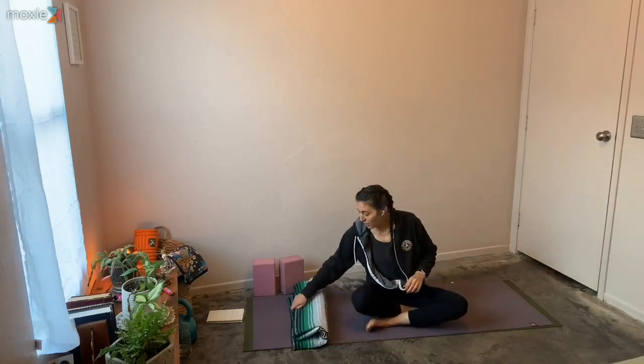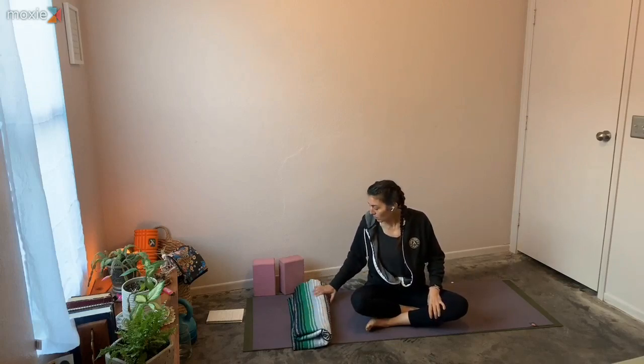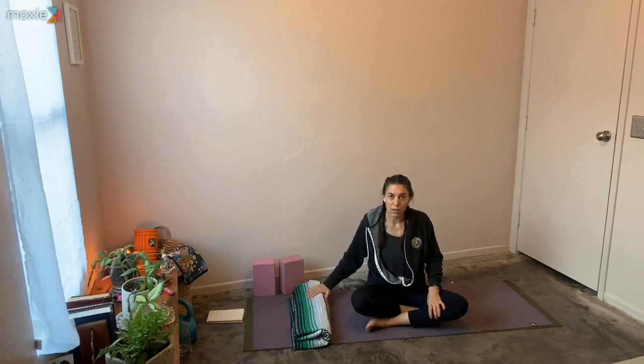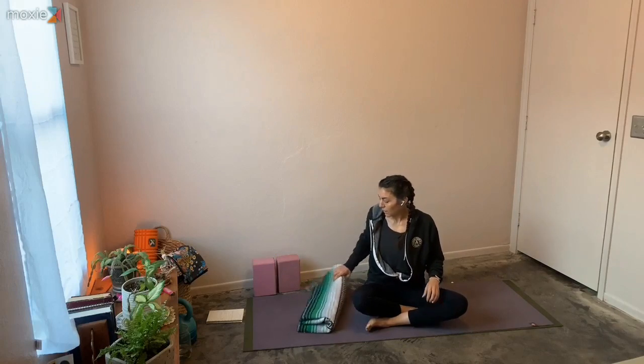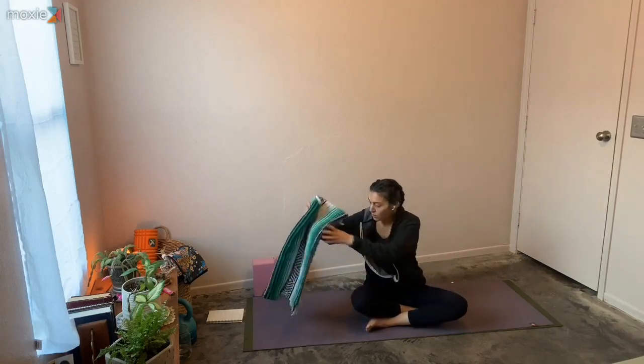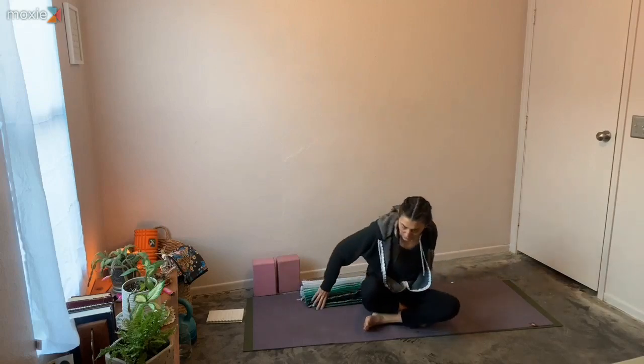Hi there. Welcome to Sunday Stretch and Flow. Today we're going to start in seated. If you'd like to bring a towel or a blanket, all you'll need is blocks and a towel or a blanket today. You can fold it and sit on the edge if you'd like. It's not entirely necessary.